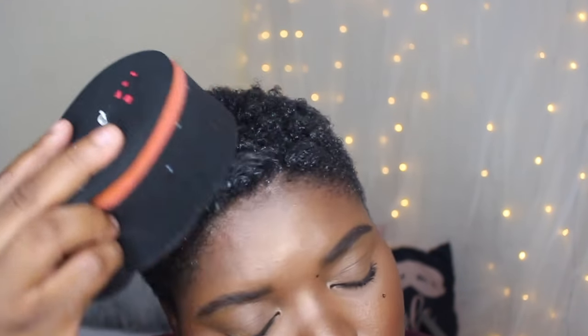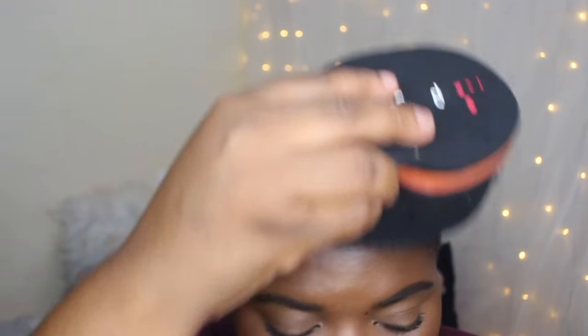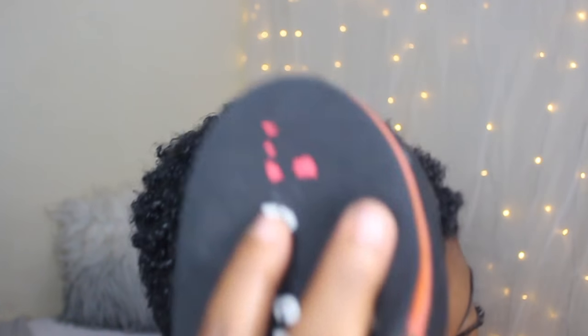I'm just using that sponge to activate my curls. As you can see, your hair kind of gets trapped into those little holes and it just creates this cute spiral curl that kind of looks like finger coils — just not as defined as finger coils, but they look really, really nice. And this is really fast; it takes me like maybe five minutes before I get out of the house.